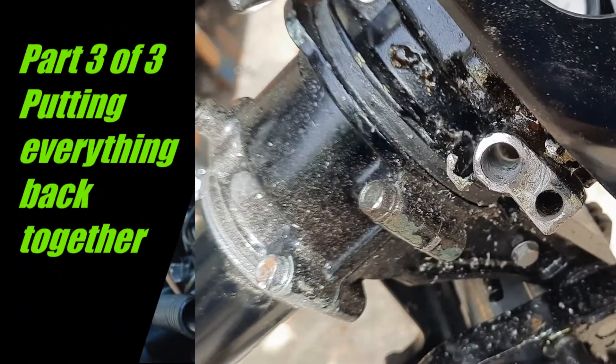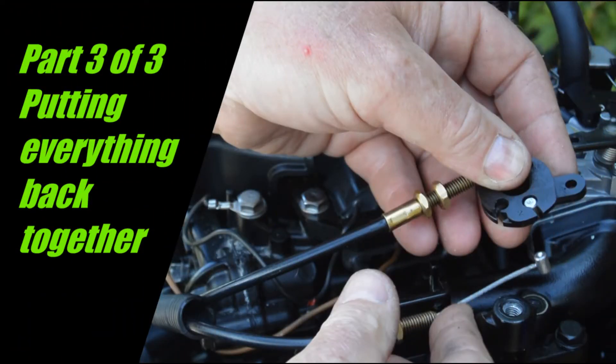Now I've got to put it back together again.